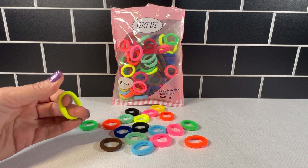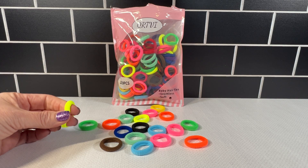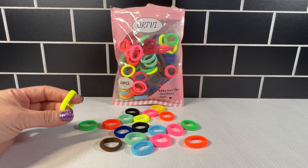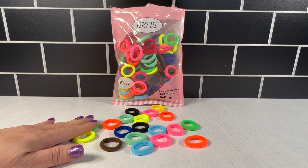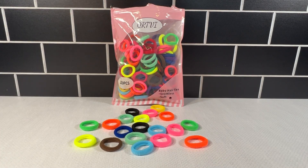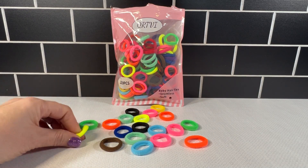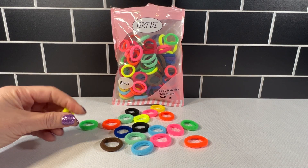These I like for that baby fine hair. There's nothing cuter than a little toddler with little pigtails, but there's nothing nastier than when you have to take these out and the little toddler gets upset. So they are suitable for the toddler hair, the fine hair. They do not hurt when they come out. They're seamless, they're not elastic — they're cotton, so they're very, very soft.